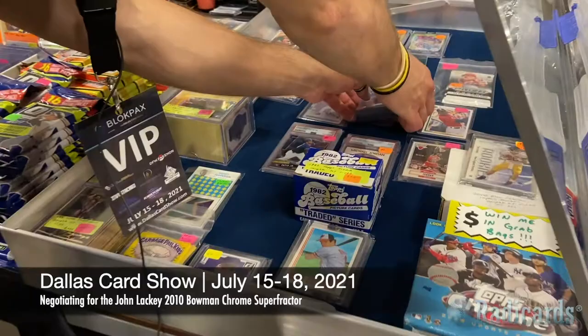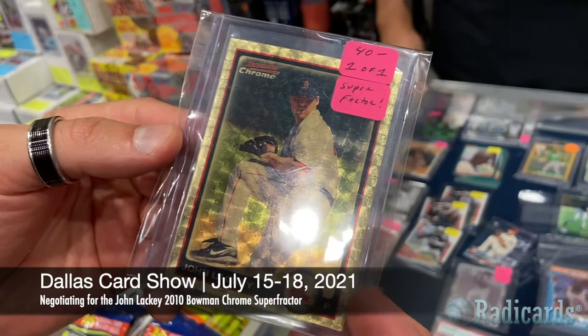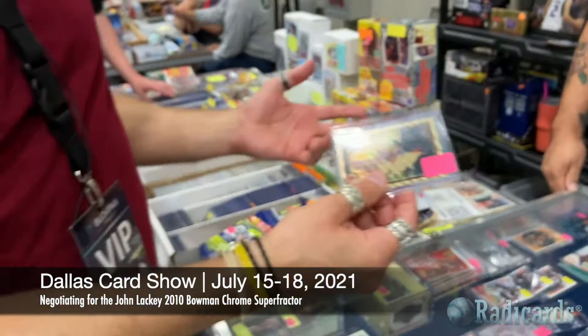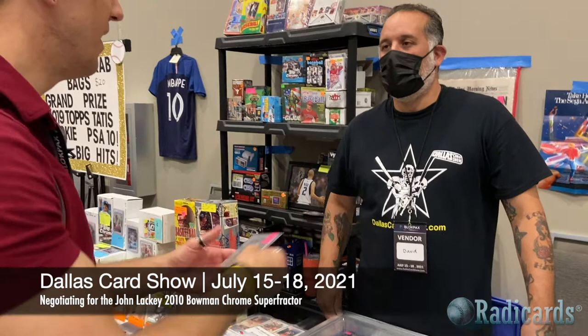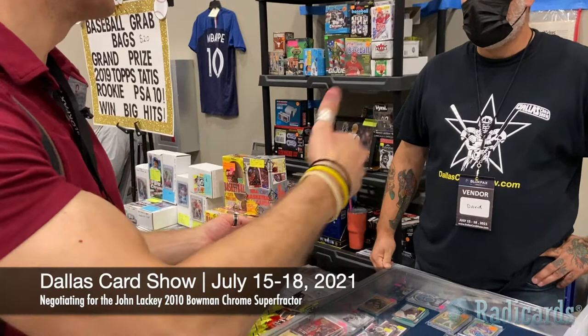It's a great card. We talked about this earlier — it comes from the 2010 Bowman Chrome set. It's an official pack-issued card. There are a lot of proofs that were made of these cards — no serial number on the back — produced essentially for quality control or replacement. So if someone pulls a damaged card, they call Topps, Topps pulls the replacement copy and hand-serial-numbers it one-of-one, then sends it to the customer while keeping the damaged card.